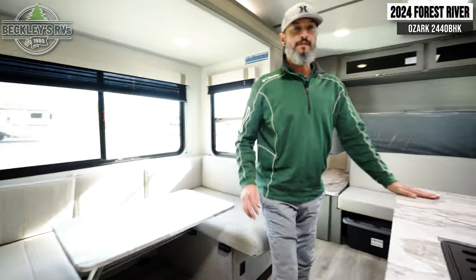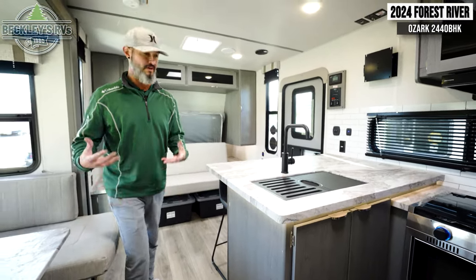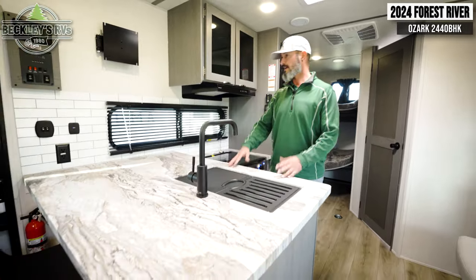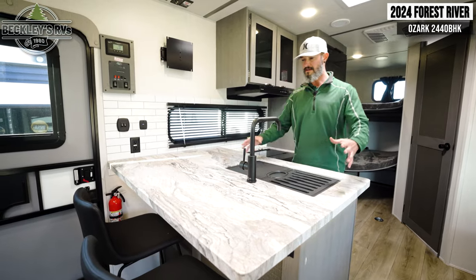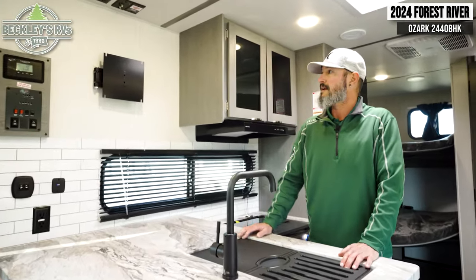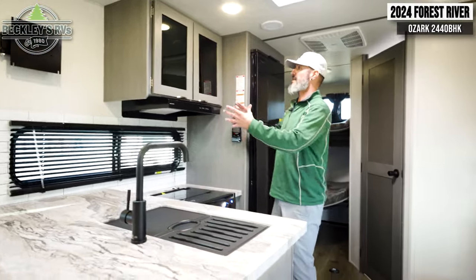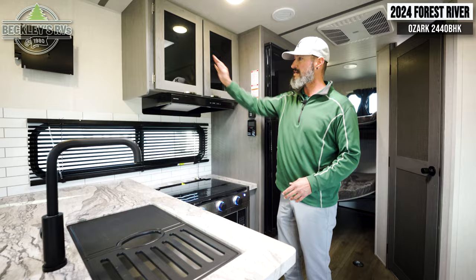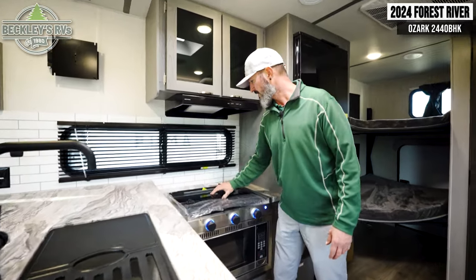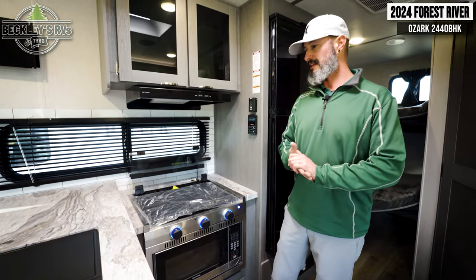Speaking of the kitchen — it has a bar top style setup with two chairs, making a nice little breakfast nook area. On top of that, there's tons of counter space, so I can put my coffee pot up without impeding meal prep or dishes. There's a space for a TV so you can customize the size for your viewing style. The kitchen also has storage below the sink and above the stovetop — plenty of room for pantry items, pots, and pans. Flip up the stovetop and you've got a three-burner stove.